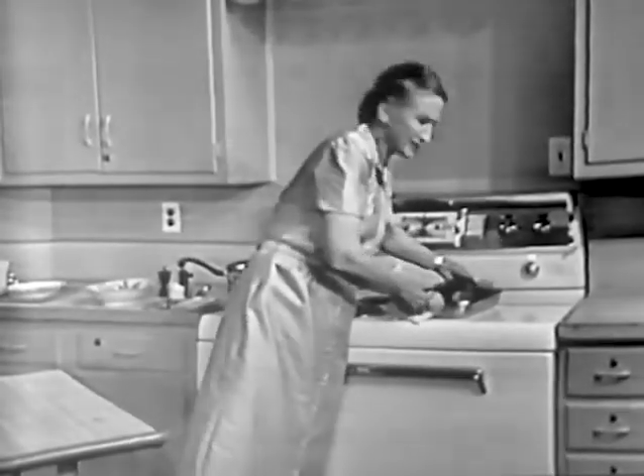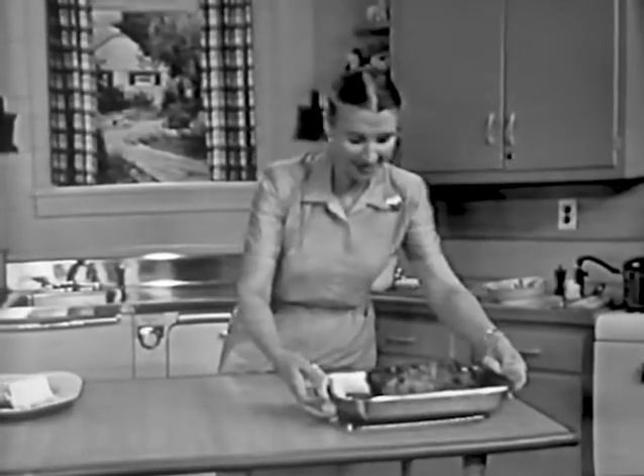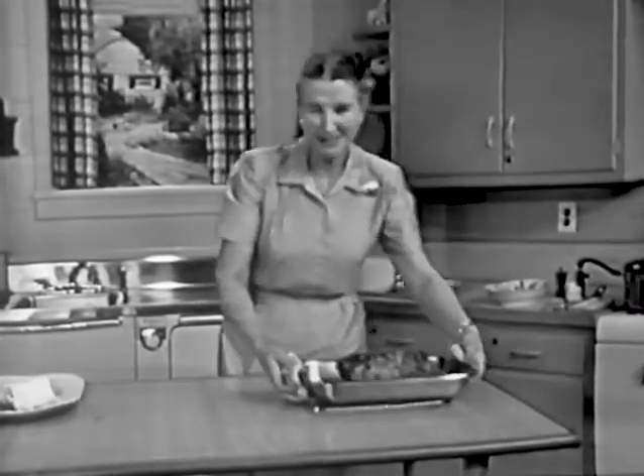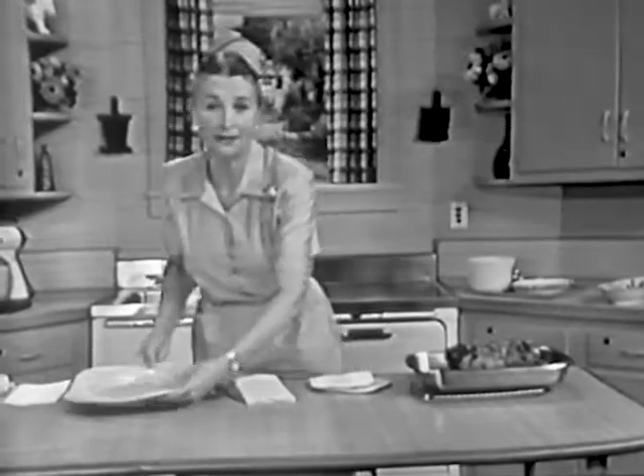This is nice and brown and moist, and the top of it is nice and crisp, too. That makes a wonderful roast. And we didn't pay any attention to it — we just put it into the oven and forgot all about it.